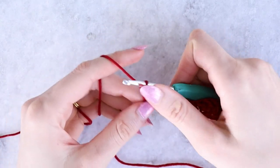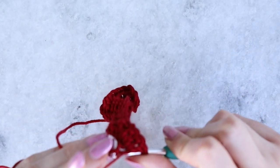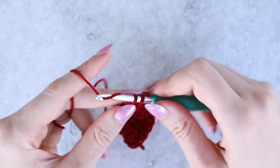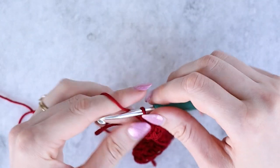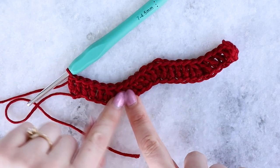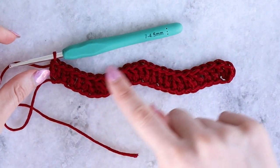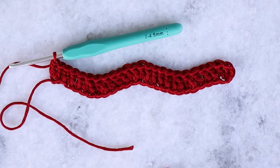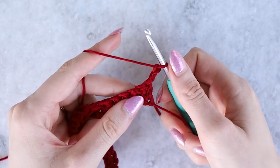The reason we end with double crochet increases is to keep our pattern centered so we don't get off balance, and the points of the waves are always in the correct spot and properly oriented. This miniature version has two repeats of the pattern, but you'll be working quite a few more across your blanket. Pause here and repeat all the way across your row.